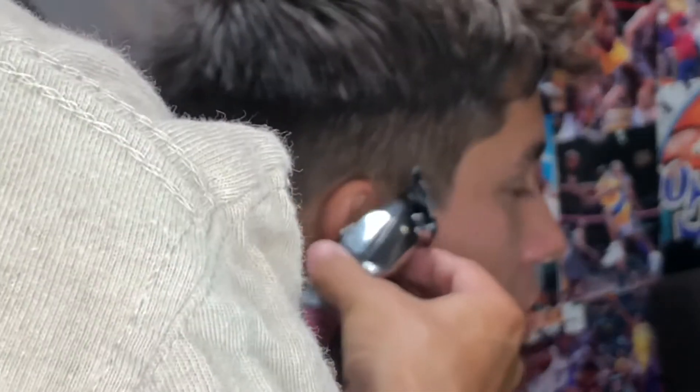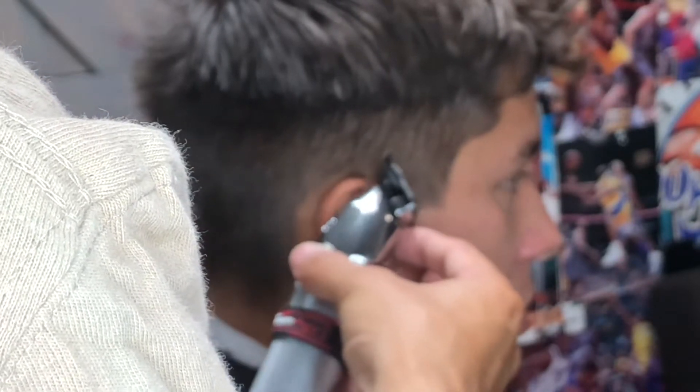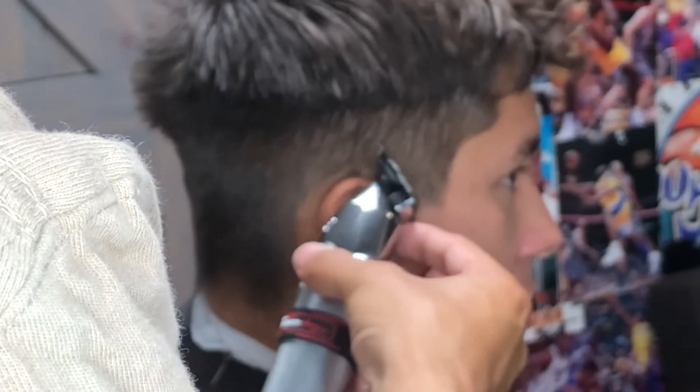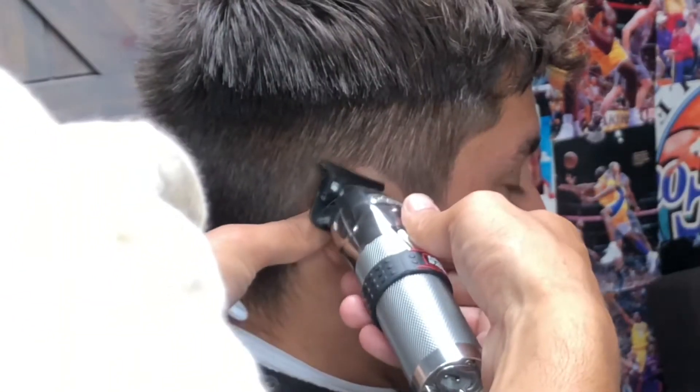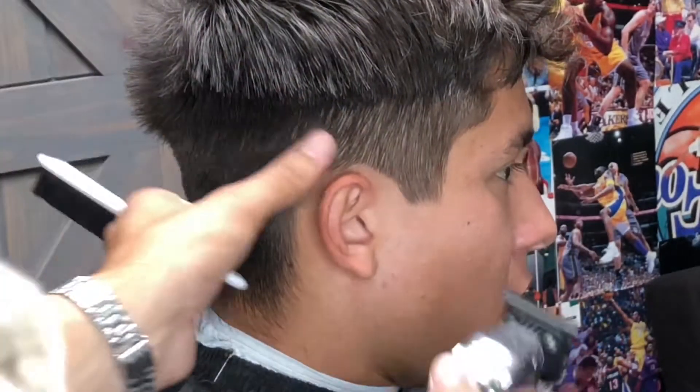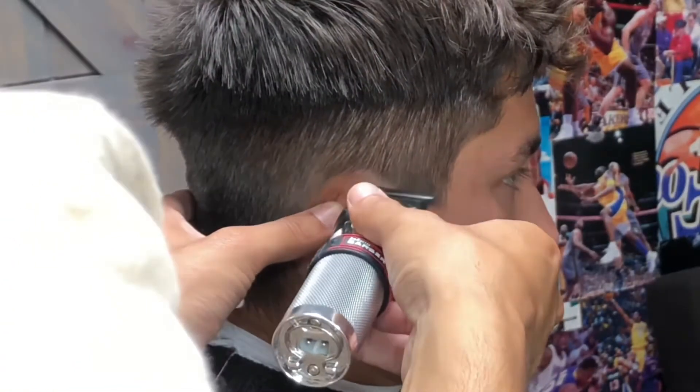Determining how high I go, I try to go as natural as possible so my client's sideburns will pop, while also giving my client longevity — not trying to take it really in past that natural line.